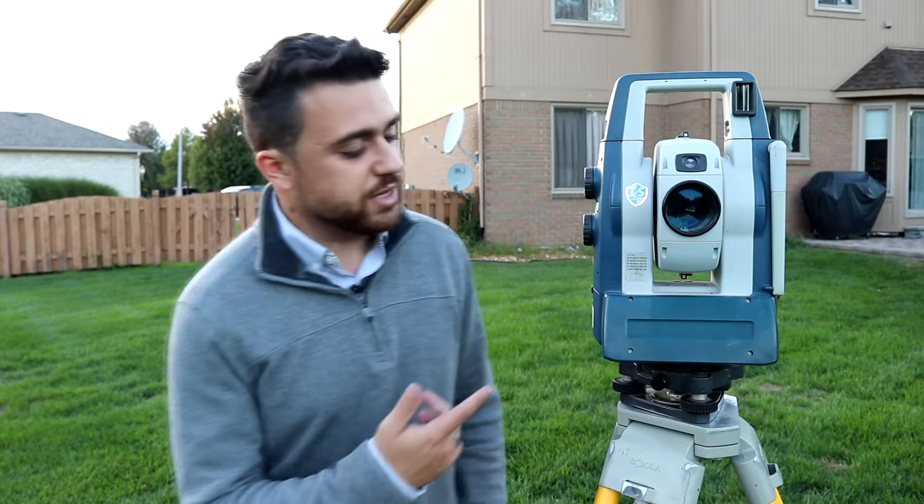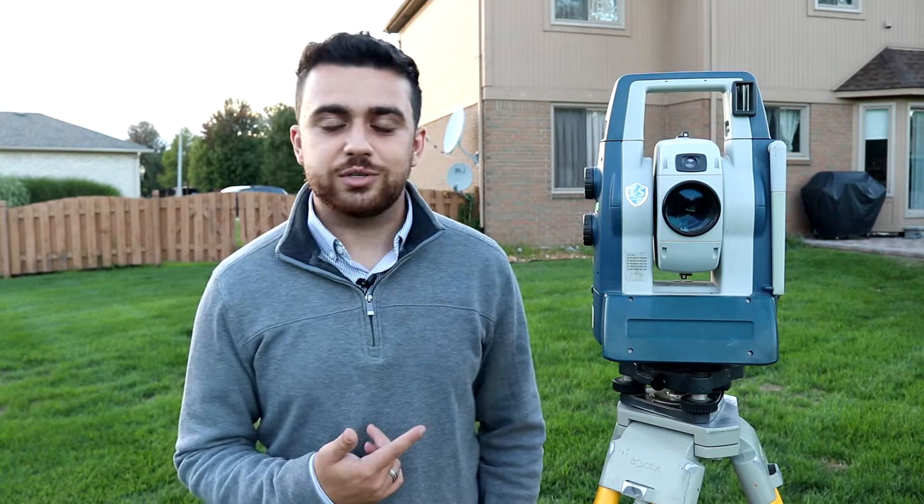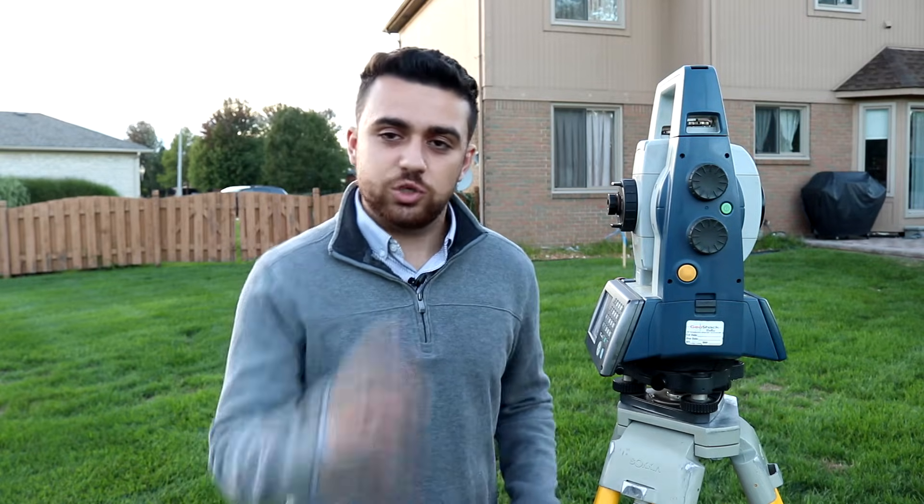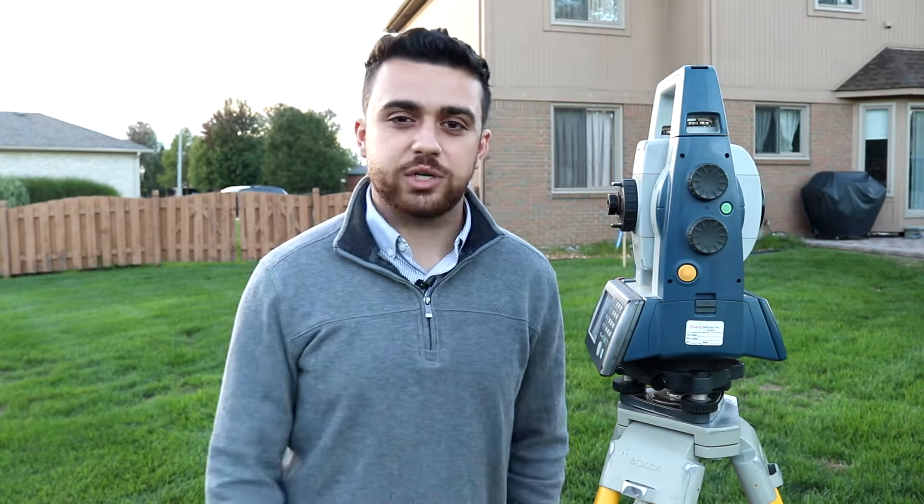Hi, I'm Rami Tamimi. This right here is the surveying total station. Today I'm going to show you how you can set up your survey total station so that you can begin doing your surveying projects. Now a total station is a lot different than a differential level, which is what we've been using in the past.